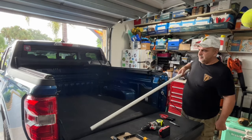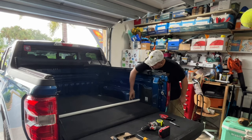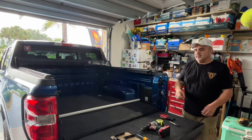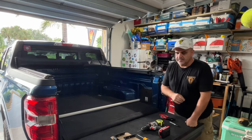Now I'm going to test-fit it — put it in the slot, make sure it fits in the slot like it's supposed to. And she fits perfect, and she's not moving.